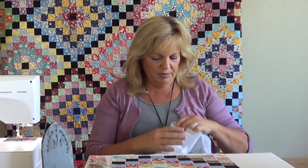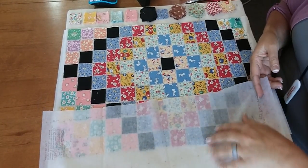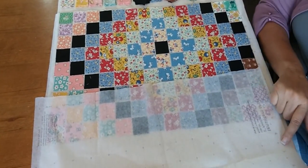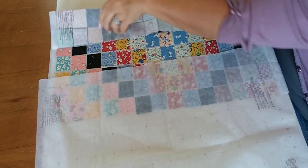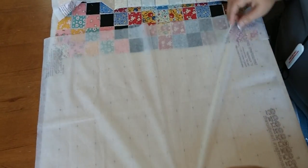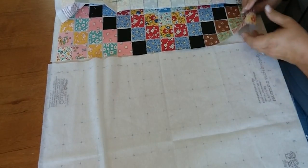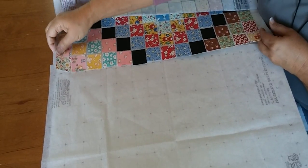Now we've trimmed this off, and I'm going to take the next grid and lay it fusible side up. You want to feel the bumps and be able to read the numbers — the logo should be upside down. I'm going to fold this one up a little bit to get it out of the way, then lay the finished panel right side up on top.